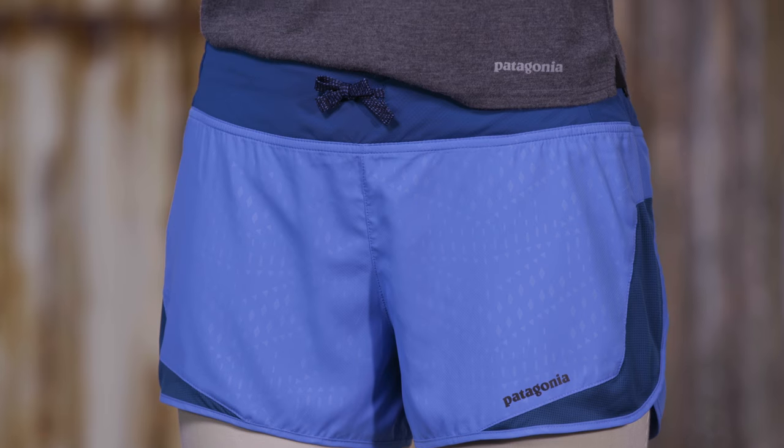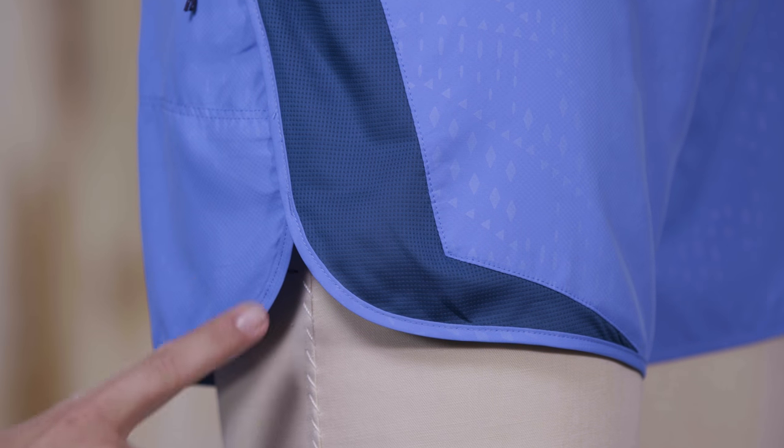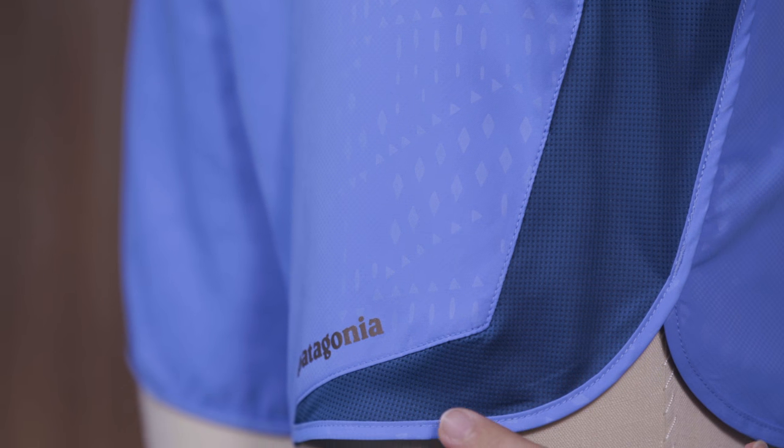The flat-knit waistband uses a stretchy nylon spandex fabric and adjusts with an external drawcord. These shorts have a 3-1/4-inch inseam and notched side panels that allow freedom of movement. A zippered pocket at the back hip secures keys. The airflow mesh vents promote breathability, and a reflective logo at the hem makes you more visible at night.